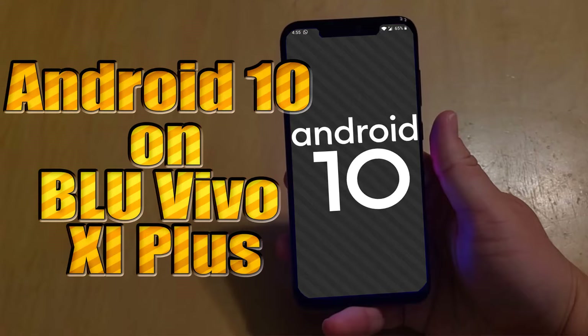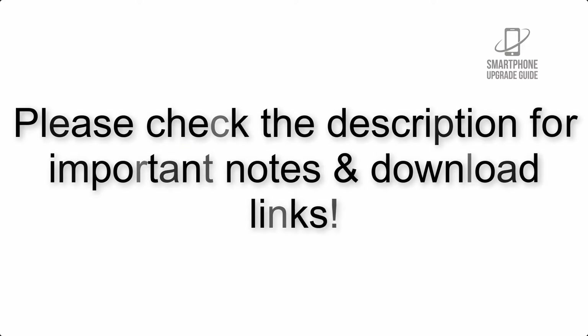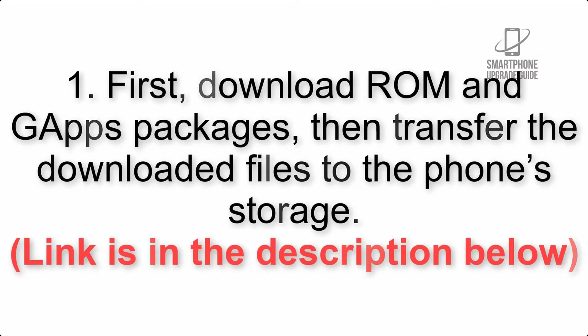Install Android 10 on Bluvivo 11 Plus with Lineage OS 17.1 GSI Treble ROM. Please check the description for important notes and all the download links. First, download the ROM and GApps packages, then transfer the downloaded files to the phone storage. The link is in the description below.